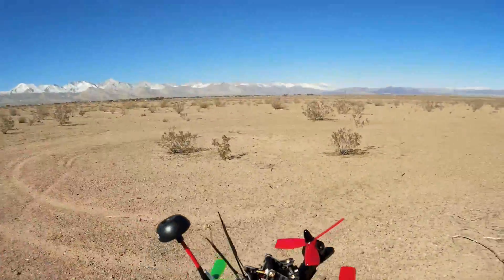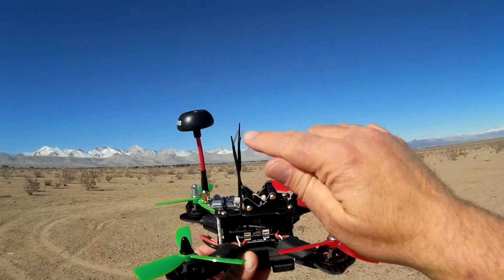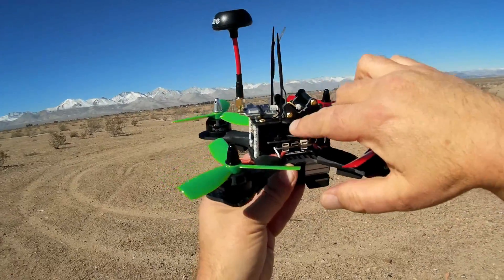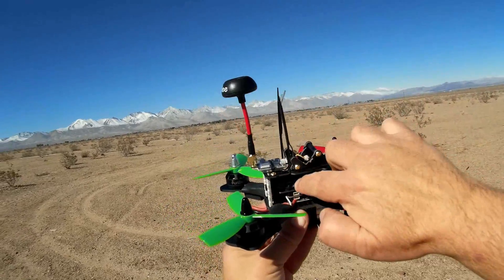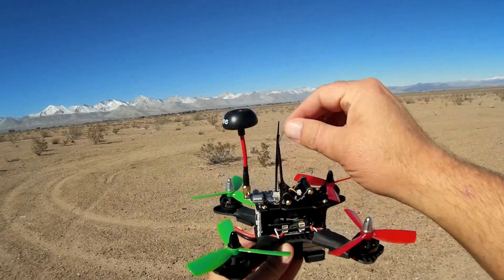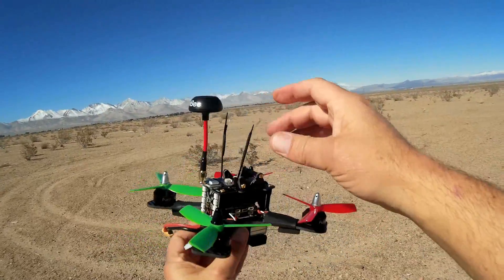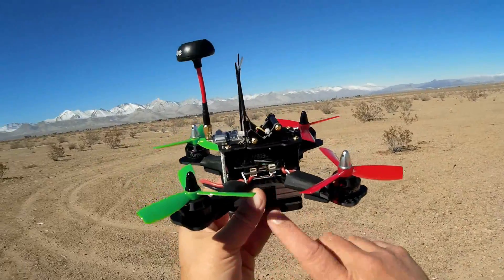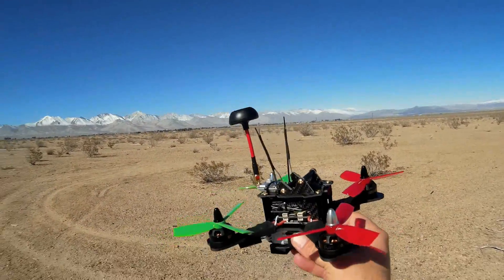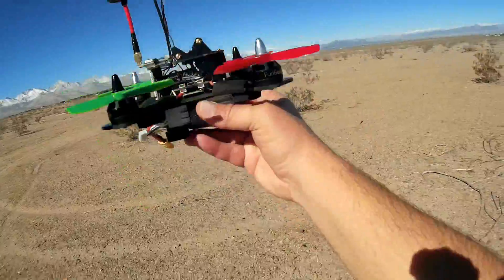One other thing before we go into the flight — this is very important. The way this came, the antennas for the receiver were bundled in one ugly mess in between a zip tie. I pulled them out and used zip ties on top along with some shrink wrap to expose those antennas and provide better reception, because that's just poor. I don't know why they bundled them — they just scrunched them in there. I brought out the antennas so hopefully it provides better range on the quadcopter.